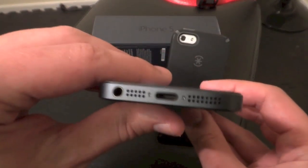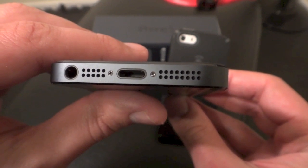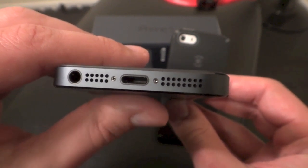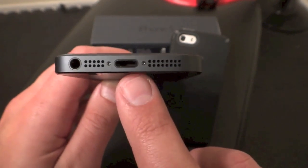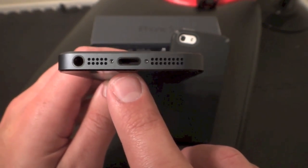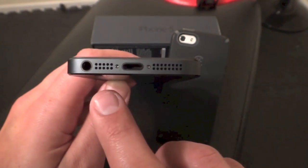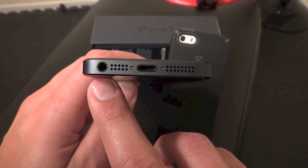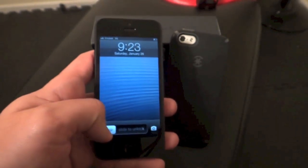Down below we've got the speakers, which are absolutely phenomenal for a mobile smartphone device, and you've got the lightning adapter here which plugs into USB or the AC adapter so you can sync or charge your phone. After you sync it the first time, I believe you can wirelessly sync it from then on, and of course there's the 3.5mm traditional headphone jack. So let's jump right in.